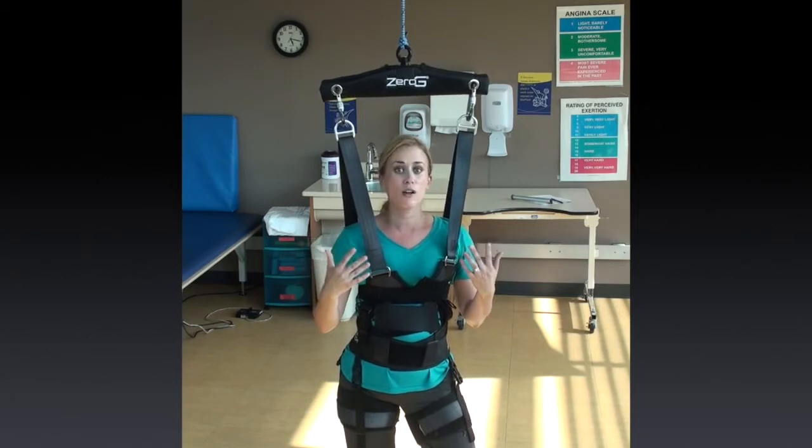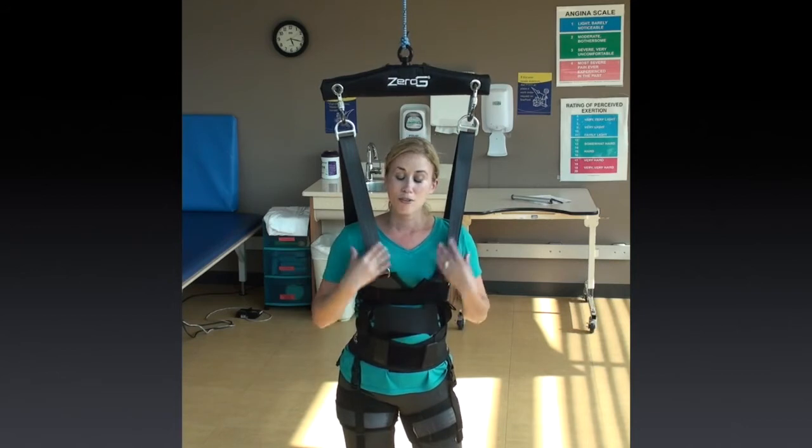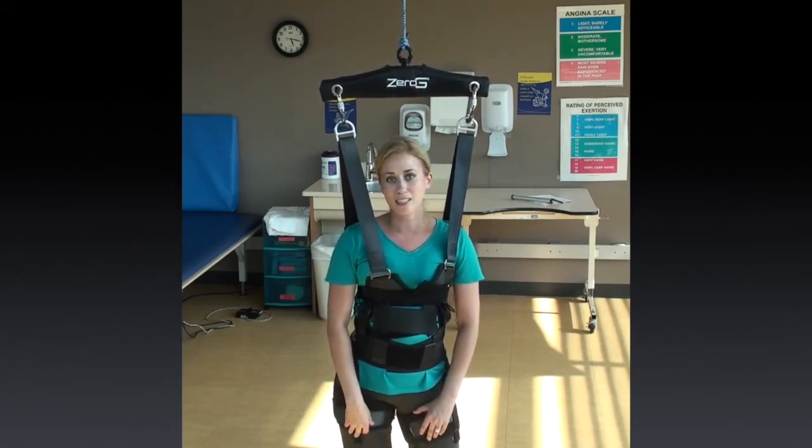Thank you for letting me share this with you today, and if you have any questions about Zero-G, please contact Aerotech.